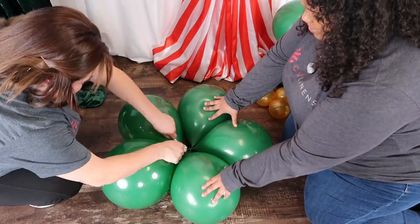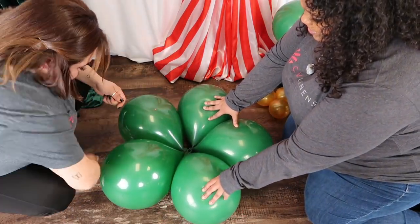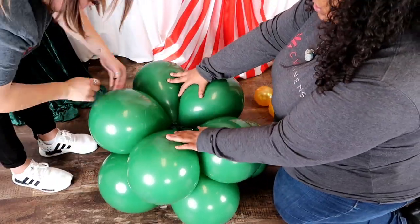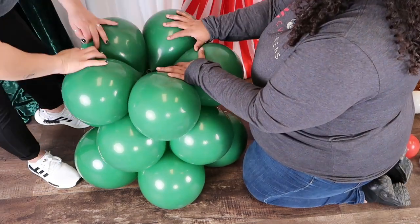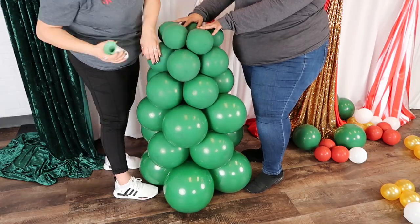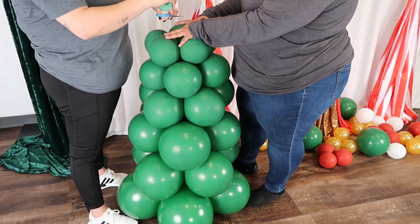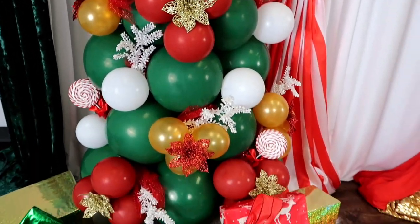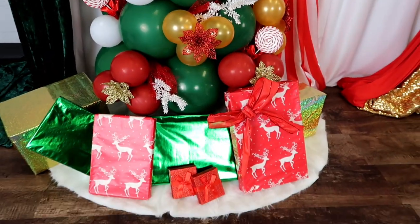To complete this festive backdrop, we've included a balloon Christmas tree tutorial just for you. Begin by flattening out the largest cluster of balloons, then do a double knot tie with fishing wire to one of the balloons. Using the fishing wire, do a figure eight between the base layer and the new layer of balloons. Continue adding layers of balloons using the same technique, and there you have it — your beautiful DIY balloon Christmas tree.